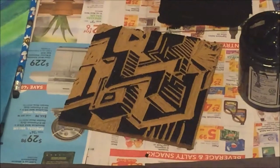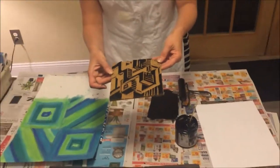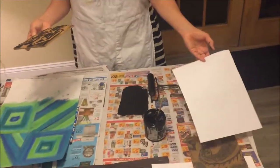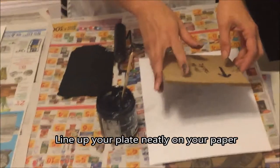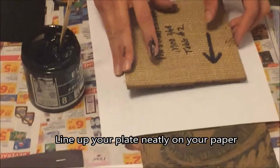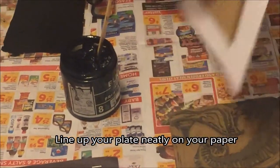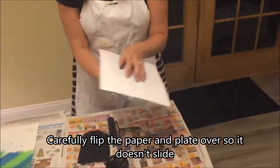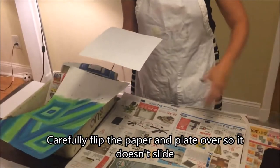I can leave the brayer here for someone else to use — resting it up, not face down. Now someone else can be using the inking station. You'll notice the ink looks sticky and has a little sheen to it — a little fuzzy. This may be light because it's my first print, and that's why I'm doing an artist proof. The second print will be darker because there's already some ink on the plate.